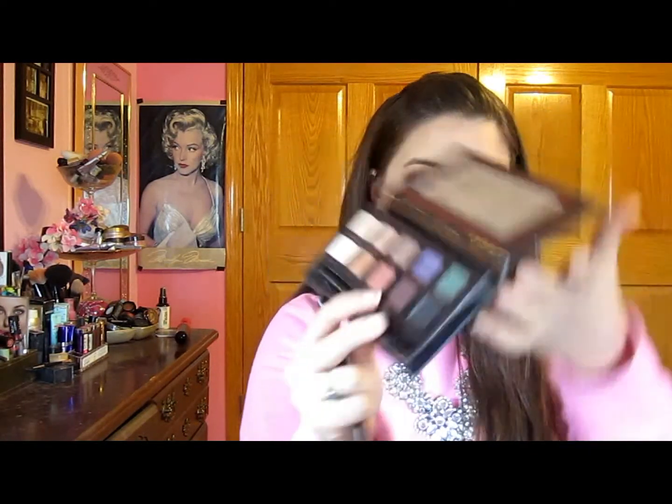Now I'm going to take the Sigma E30 pencil brush and dip it into the Amorese palette iridescent purple, and I'm just going to put that on my outer V as well as the inner corner of my eye, and connect them.